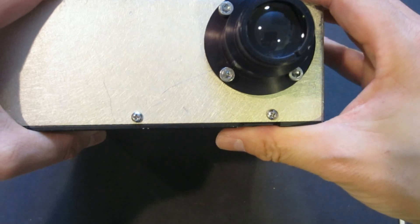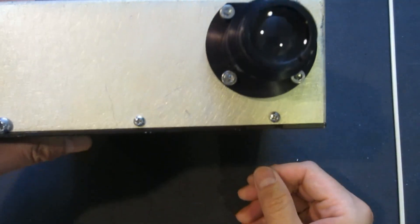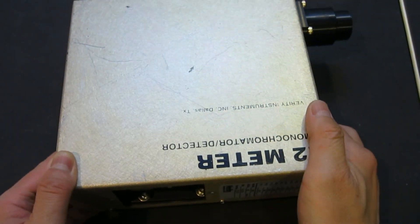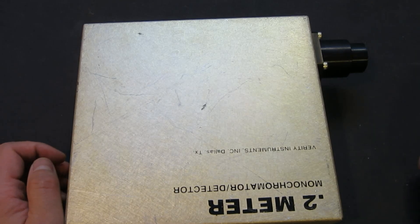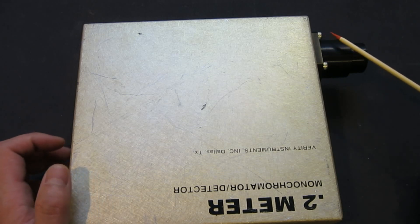Unfortunately, this type of slit is very hard to find at a reasonable price. So what I ended up doing was using some razor blades — those are very thin and very easy to manipulate. I cut them and formed a roughly 0.5 millimeter slit and put it in place. We will see a little bit how that slit performs.